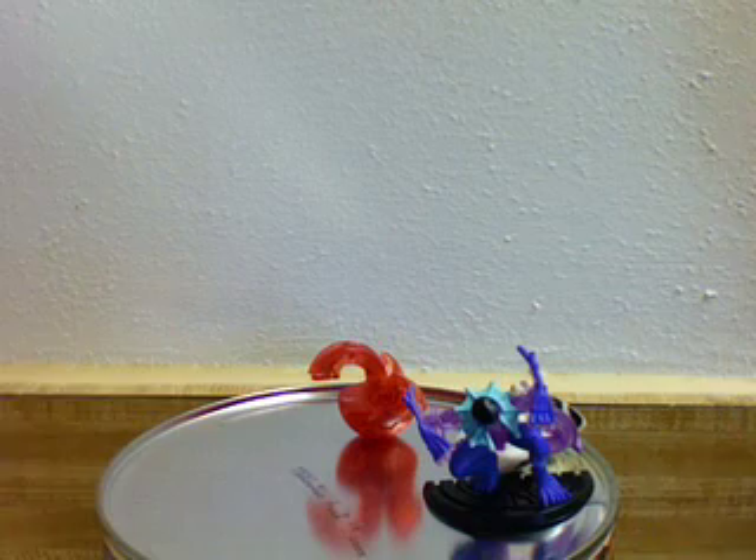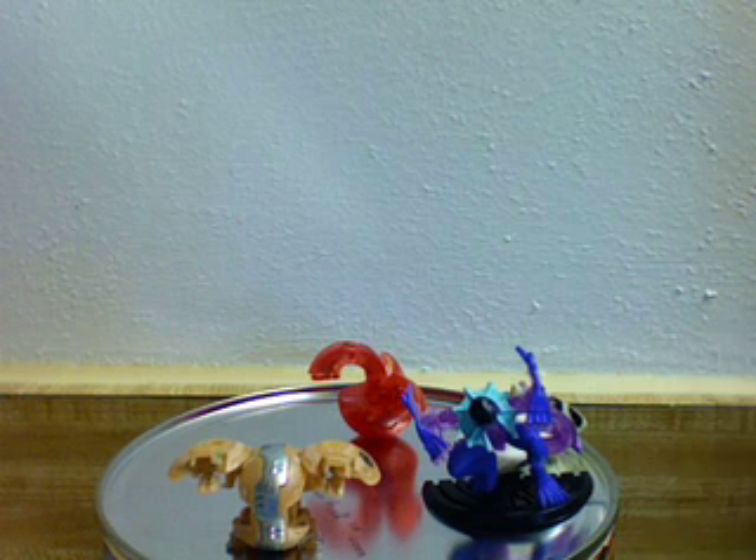Last but not least, I just had to get this one — my Heavy Metal Hydronoid. It's the Special Attack version. He's in Subterra, and if you actually look closely, he is in reverse color, even though it's kind of hard to tell. So that's it — these are my final three and a total of six, not including my Delta.